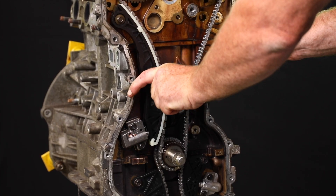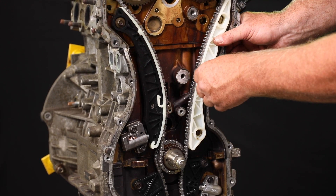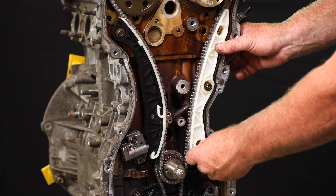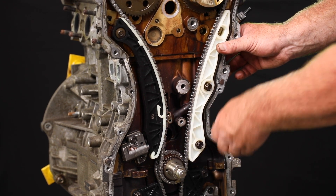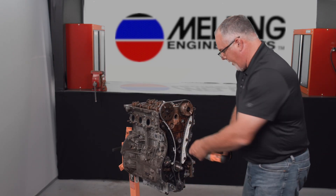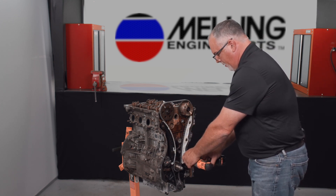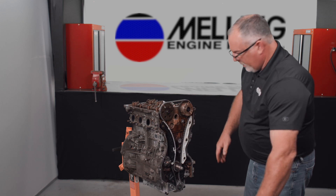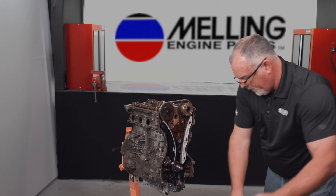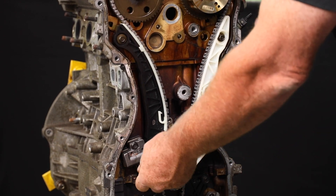We'll take our timing guide and slide that in. Get the three mount bolts started by hand and run those up snug. Once those are snugged up, we want to take a look and make sure that all of our timing marks are still lined up. We look pretty good on this, so we'll go ahead and tighten all the bolts we just installed to nine foot pounds.